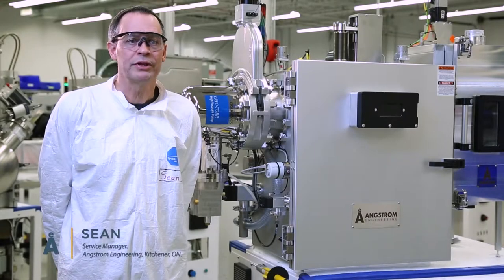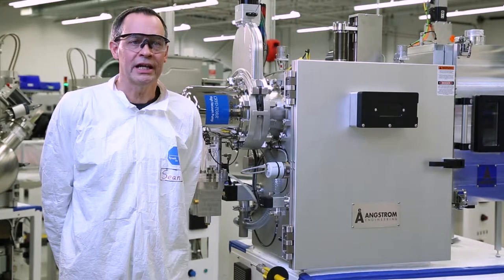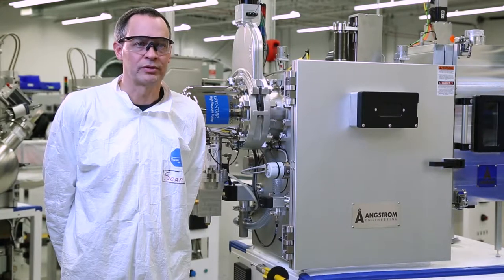Hi everyone, Sean here, Service Manager with Angstrom Engineering. Welcome to another Angstrom how-to. Today we're going to talk about troubleshooting a loss of base pressure.